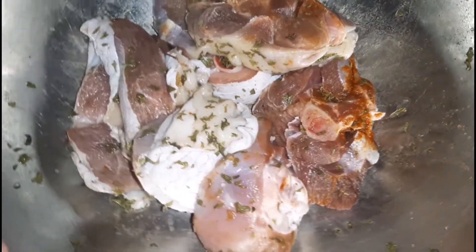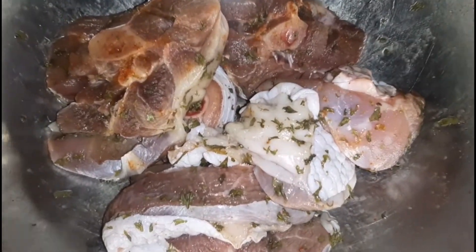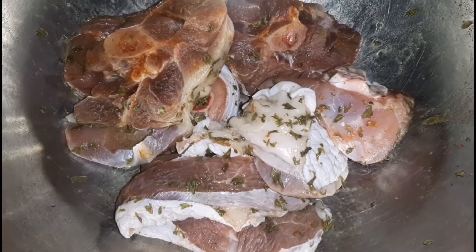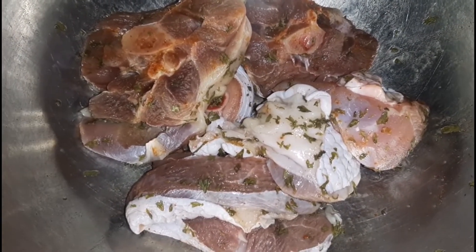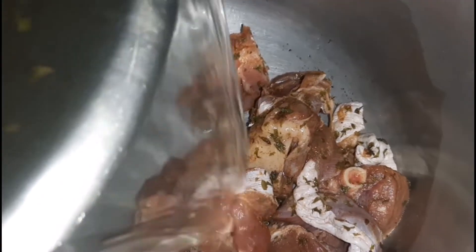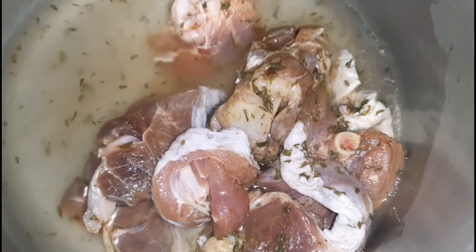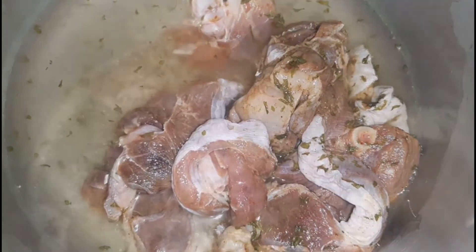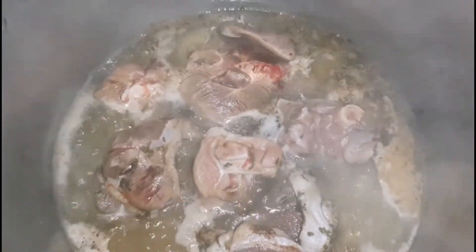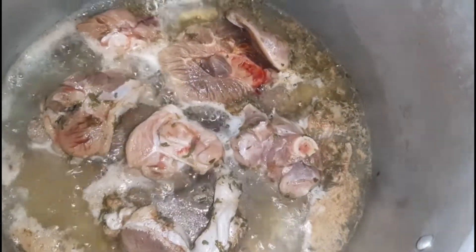We are going to start off by prepping the turkey. Here I have some seasoned turkey and I will be pressuring it simply because it makes the process a whole lot easier for me. You can do the normal way of cooking, but for me pressuring is so much easier. To my pressure pot I'm adding in the turkey and then some water to ensure that it doesn't burn. Once it starts boiling I am going to put on the pressure rubber and allow it to pressure.